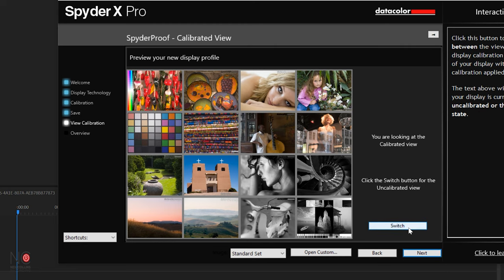This is what our screen now looks like calibrated. If you click switch it will take you to the uncalibrated view — quite a difference. The calibrated view is much greener; the uncalibrated view is redder and brighter. That's probably just because my eyes need to adjust to this new screen, but yeah, big difference. So if that's the case I need to go and re-edit all my videos.